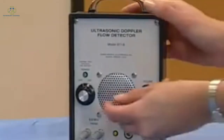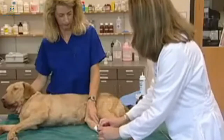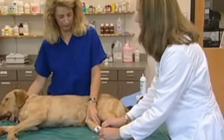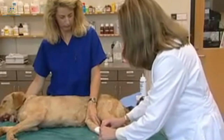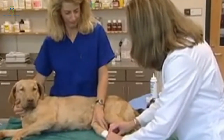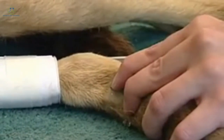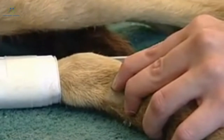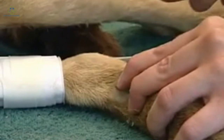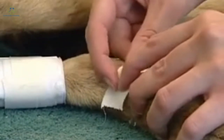I'm going to turn the machine on so we can hear the artery pulsating. Sometimes the noise can be distracting to some animals, and you can use headphones to try and minimize the distraction. I'm now going to move the probe until I can locate the artery. Once we've obtained a good pulse and can hear the pulsation of the artery very well, you can go ahead and tape the probe in place so as to maintain the position.